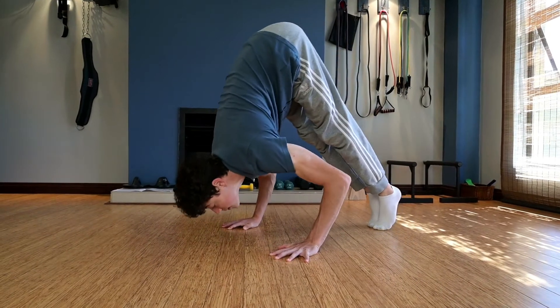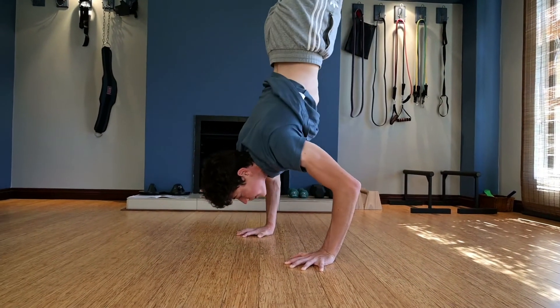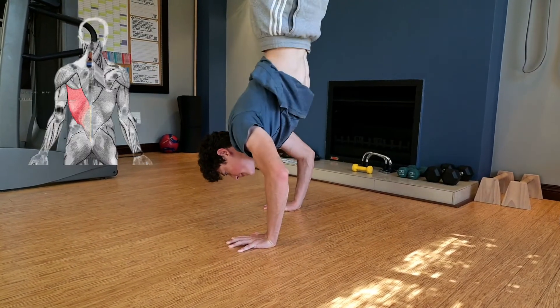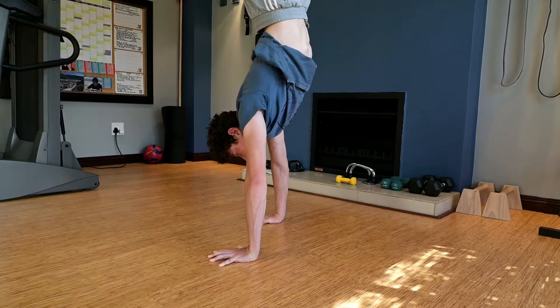The muscles used in a handstand press include traps, chest, anterior delts, rhomboids, lats, triceps, and core.